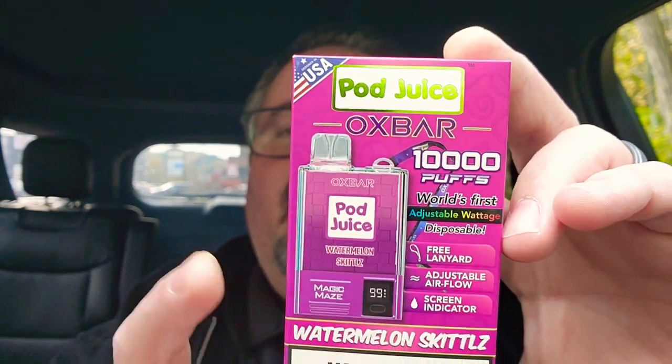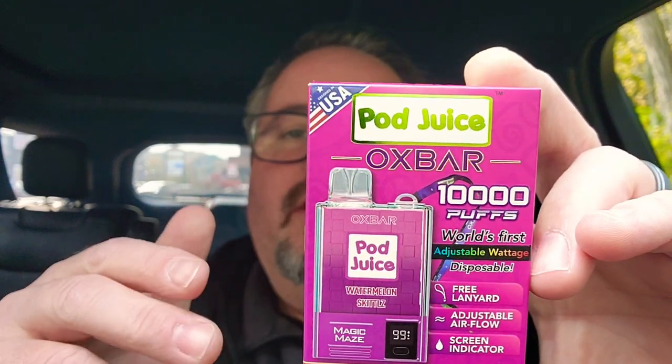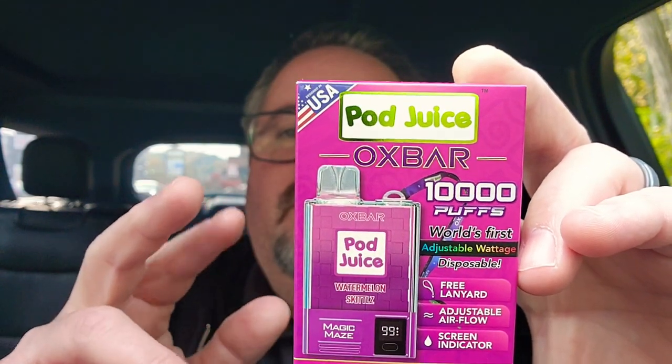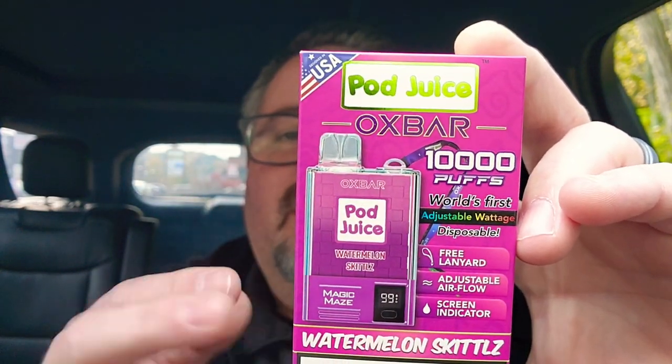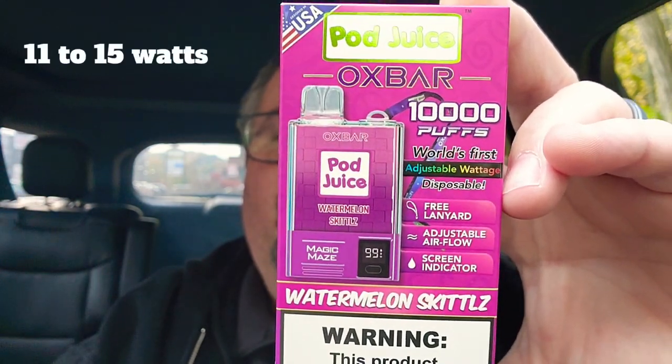It's a 10,000 puff device and it has adjustable wattage. So it's not just two settings — you can actually go 10, 11, 12, 13, 14, 15 watts.